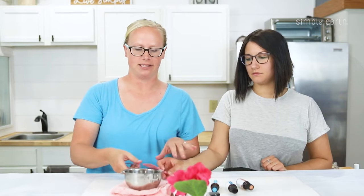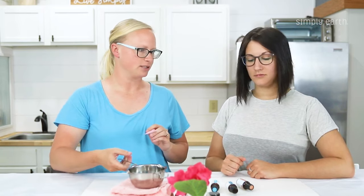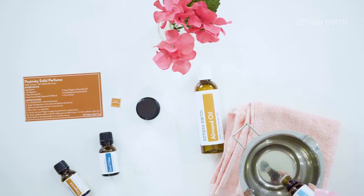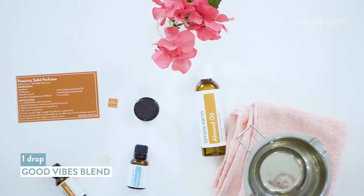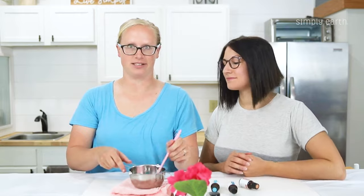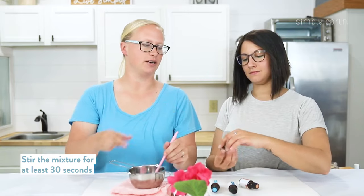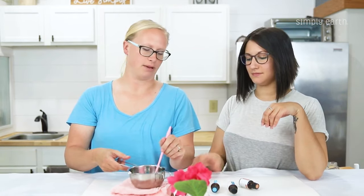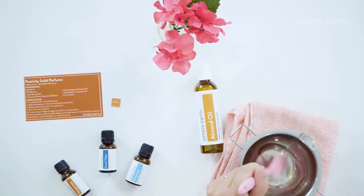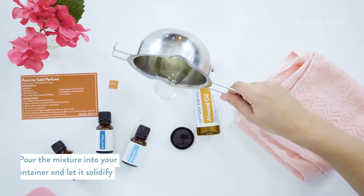Now that it has melted we can go ahead and take it off the heat and add the essential oils. Once you've added those, stir it for at least 30 seconds, and then if you're a subscriber you can use the third-ounce container that came with your box. Otherwise you can pick up a small container like that at a craft store or online. Now that you've added the essential oils you can go ahead and pour it into your little container.